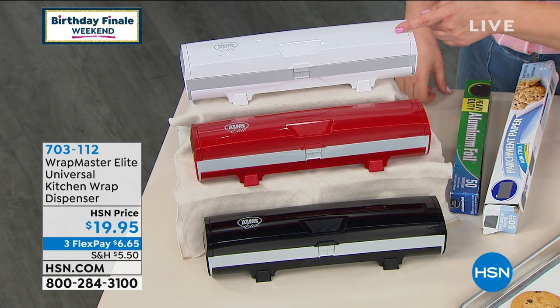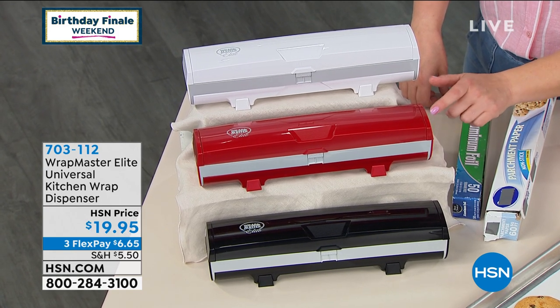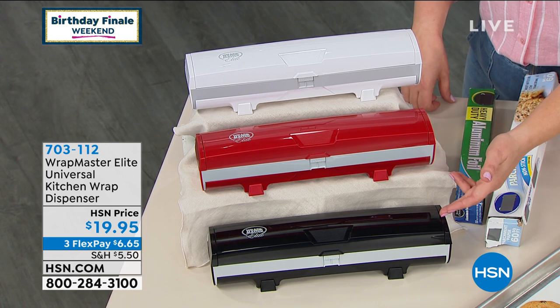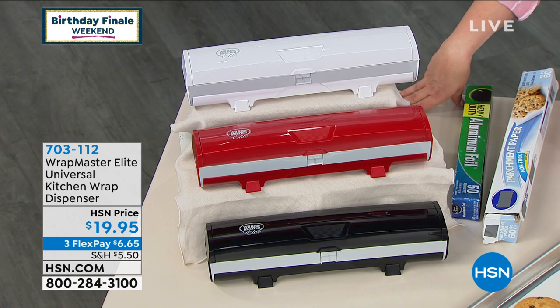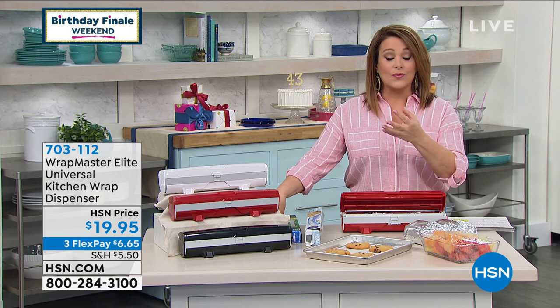We've got that clean, awesome, pristine white. We also have it in candy apple red — that's the color I have, and it's the most limited. And then of course we have it in sleek black. It's $6.65 to try.